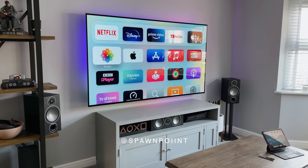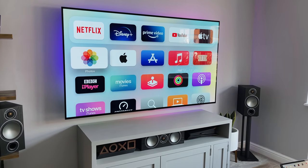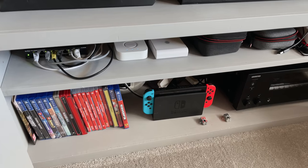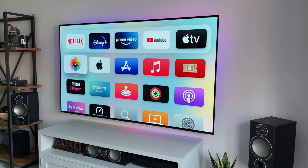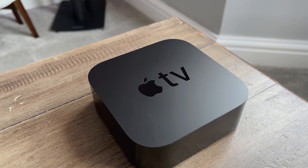Hello everyone, it's Spawn Point and welcome back to another video. So this is the Apple TV 4K, the fifth generation now of Apple TVs, but is it still worth it in 2021? With so many TVs having pretty much all of the streaming apps we need, is there any requirement for this box at all?